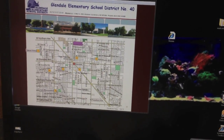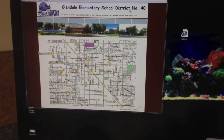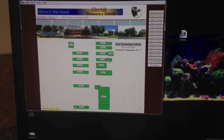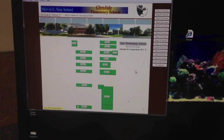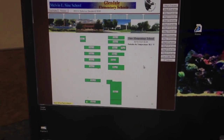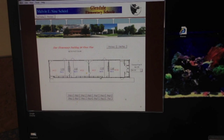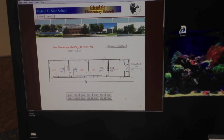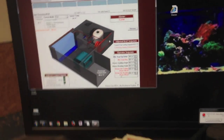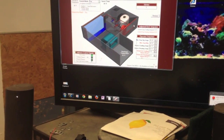Got a no-cooling call here in one of the classrooms at the school. These are water-source heat pumps. We're going to check out the building - looks like we're going to be in room 122. Reading no power, so we're going to go check that room out and see what's going on.